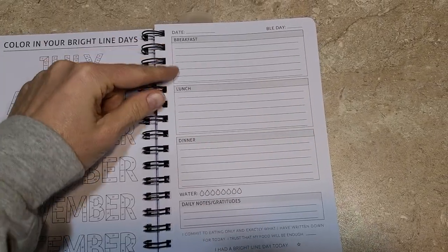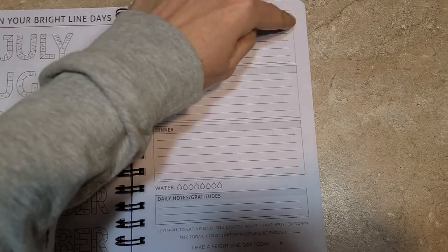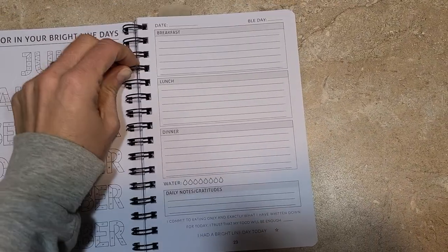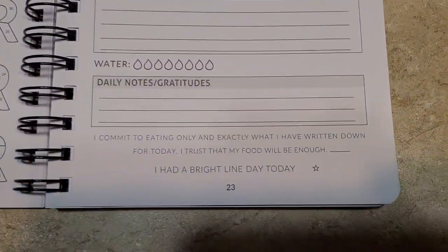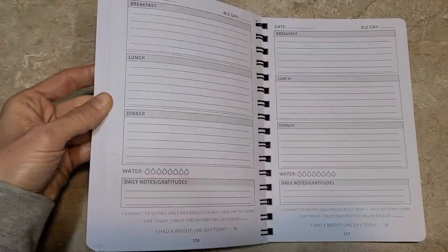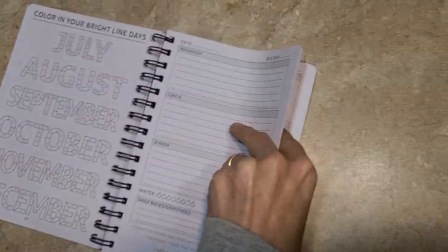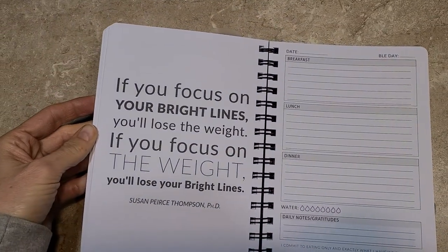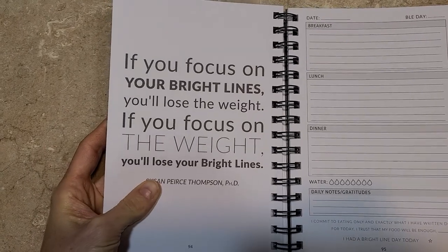So here starts — this is kind of the meat and potatoes. Simple date, Bright Line Eating day, breakfast, lunch, dinner, water — all this is in that last video that I just made. And then that's it, other than some great little quotes. 'If you focus on your bright lines, you'll lose the weight. If you focus on the weight, you'll lose your bright lines.' I can relate to that.